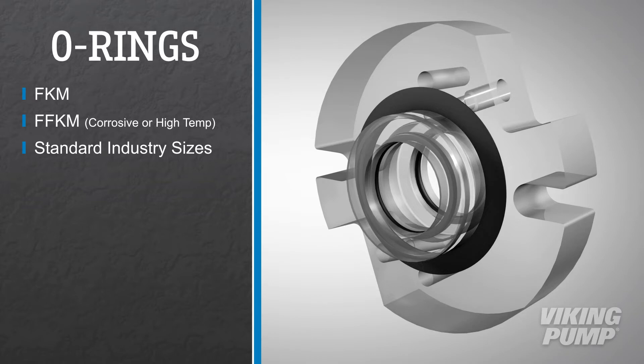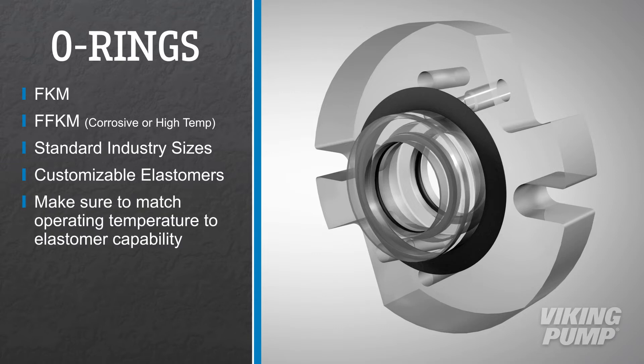O-rings are standard industry sizes so distributors can change elastomers to fit customer needs. Matching operating temperature to the elastomer's capability is important and will help ensure quality sealing performance.